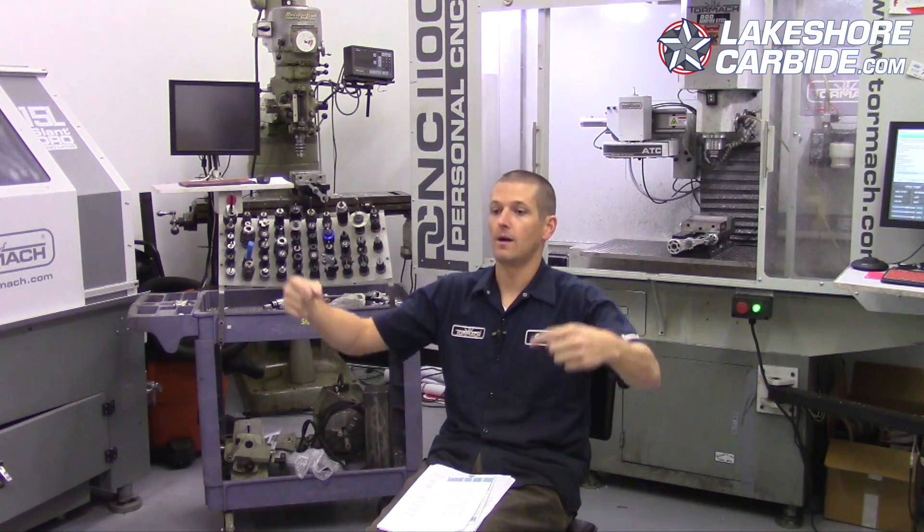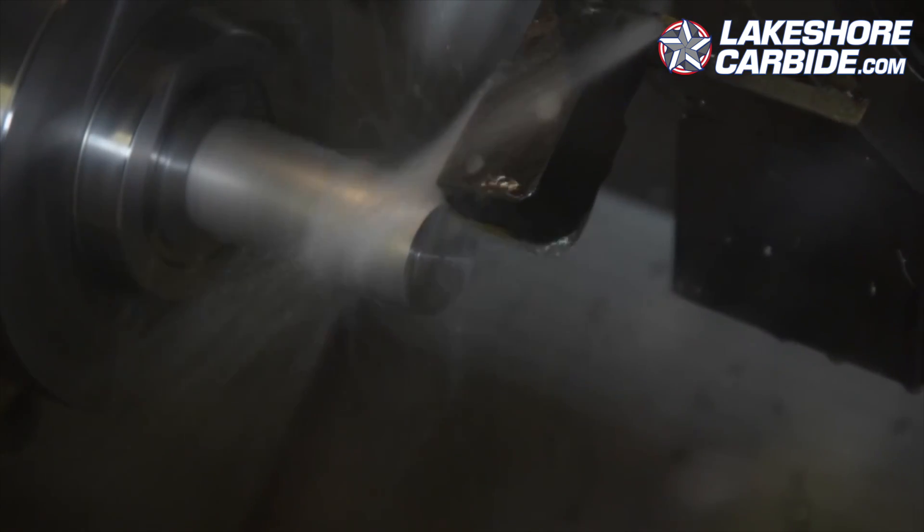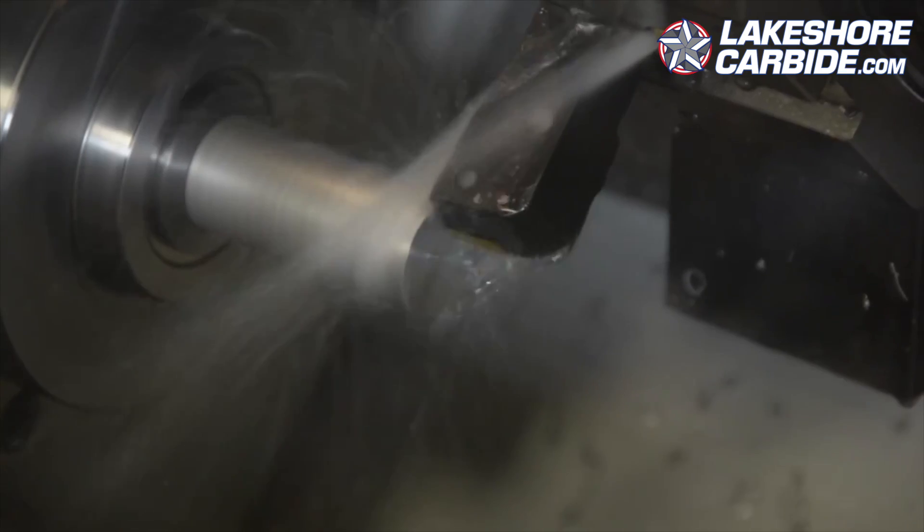Take the extreme example — say you had a giant part like a 55-gallon drum, something that wide. To get to 500 feet you only have to roll it relatively few times compared to our little pencil, so the same surface feet per minute would require a much lower RPM. This is why constant surface feet per minute is a very common lathe feature. You can see it on our Tormach lathe — when it starts on the outside it's at a slower RPM, and as it moves inward it gets faster, maintaining that constant surface feet per minute.